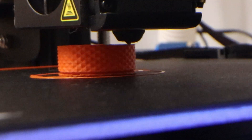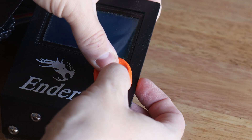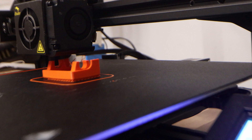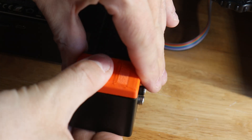First up we have a cover for the control knob. This is purely aesthetic and serves pretty much no purpose other than just making it look better. Next up we have a cover for the end of the bottom rail. This serves two purposes: one being aesthetic, and also covering up the bearing from any dust.